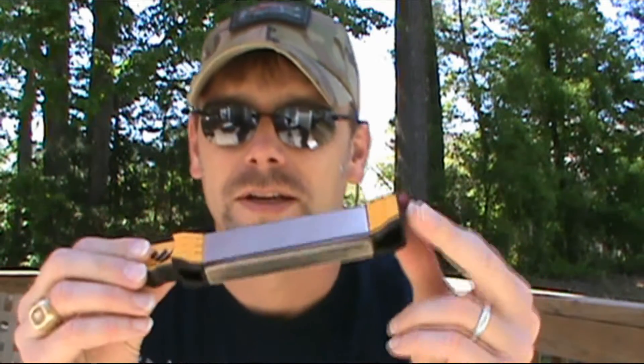I was very excited to get this because up until now my pocket sharpener was always this little orange one by Smith's — just has a little coarse V in it and then fine ceramic rods. That thing was a piece of junk. It would barely put a working edge on a knife. If you're out in the field and had to use it, yeah you can get some sharpness back, but nothing very effective.